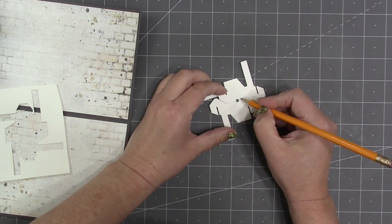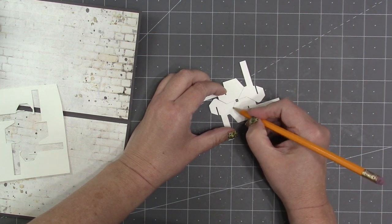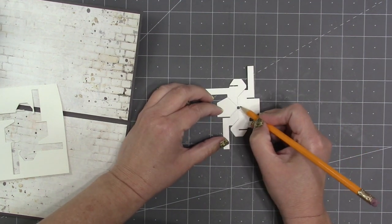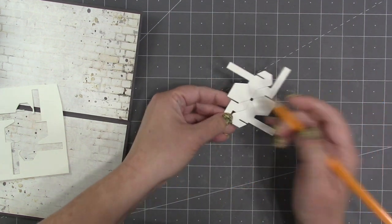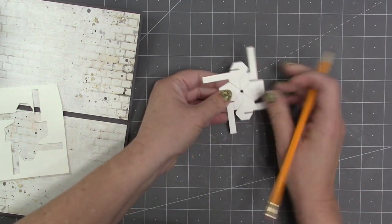You don't have to sketch the score lines in on your piece because this is the top of the piece and they will show — unless you plan to use an eraser on them. But for the purposes of the video I'm going to sketch in the score lines so you can see where I'm folding.